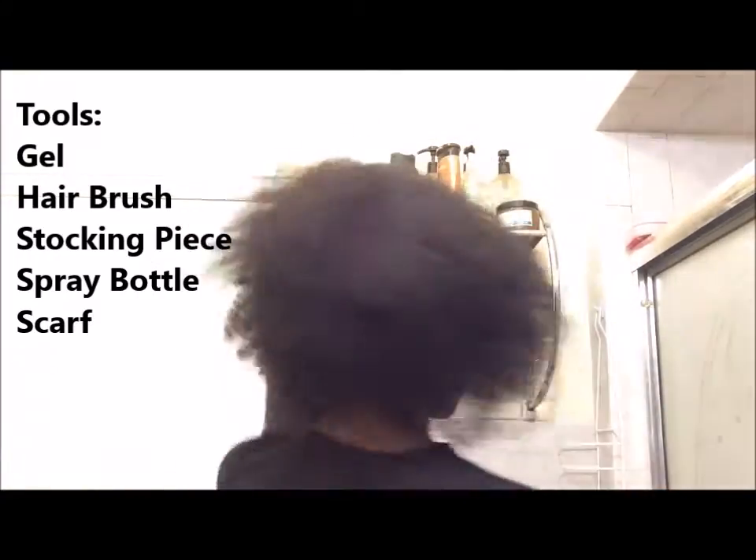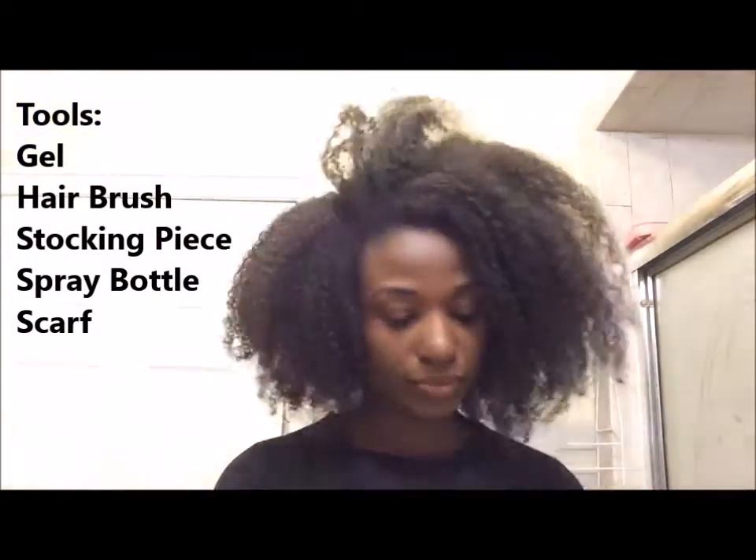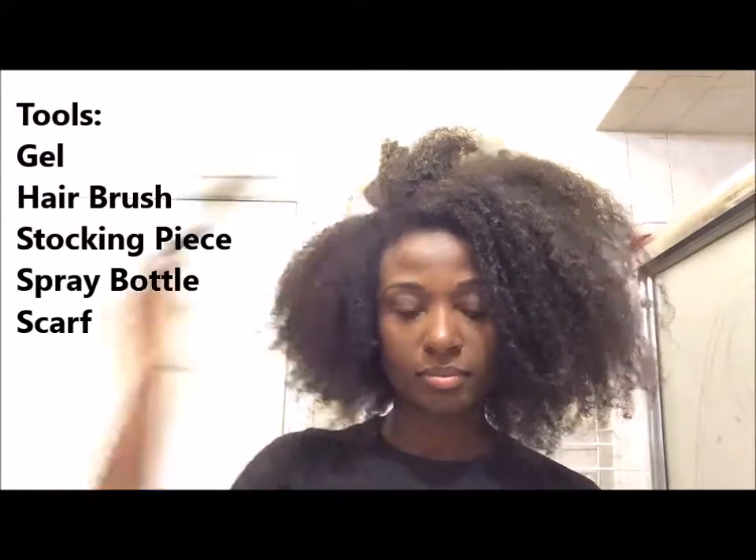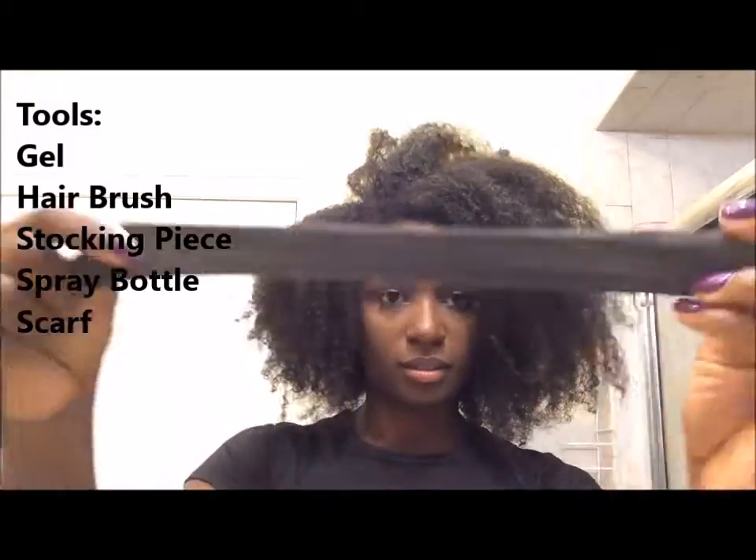Hi everyone! So I'm starting off with an old wash and go. You're going to need gel, a brush, and a piece of an old stocking — I cut mine a little bit longer than a foot long. This is to tie your hair up. And a spray bottle.